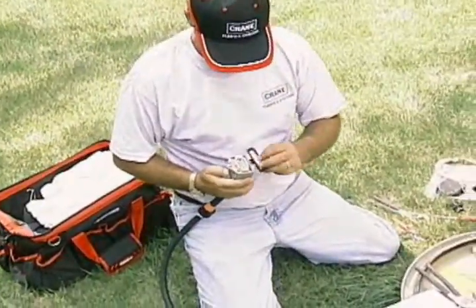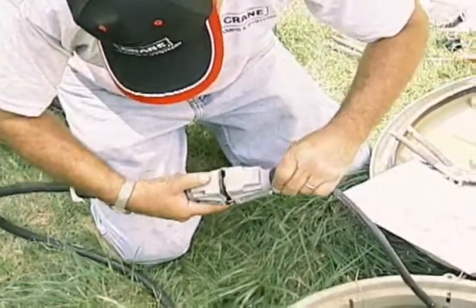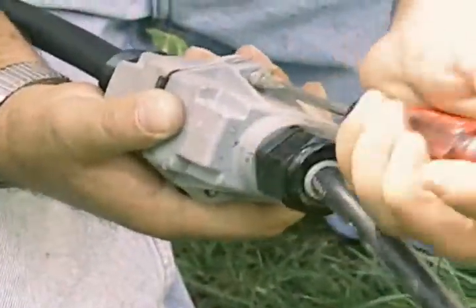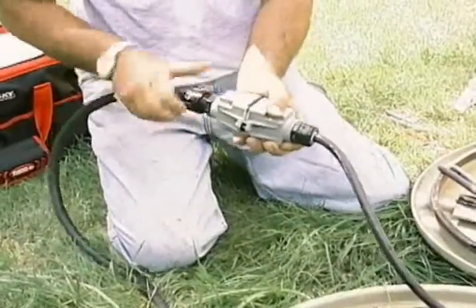Push the plug into the case and screw it into place. Replace the black seal. Then, plug the unit's cord into the incoming power cord and secure with screws. Now, simply slide the cord grip up and tighten.